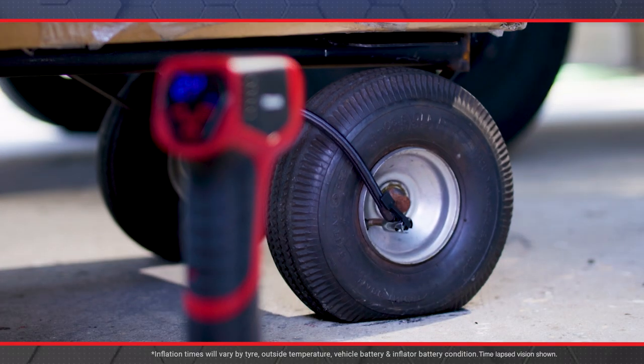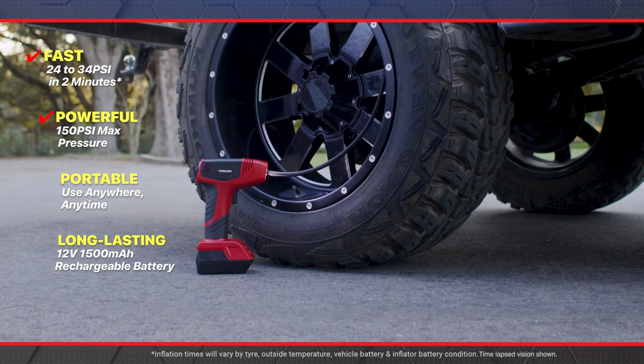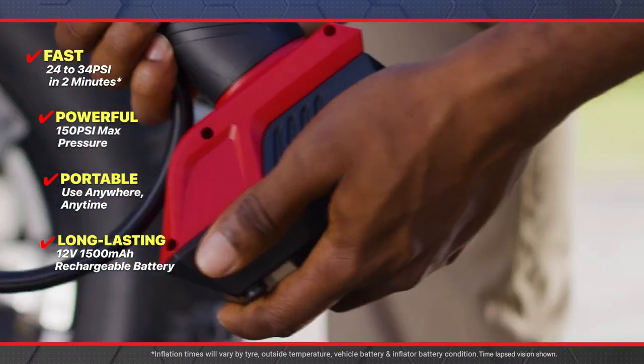Don't fall for cheap imitations. The genuine Bullseye Pro is fast, powerful and portable with a long-lasting rechargeable battery.